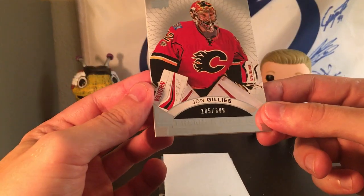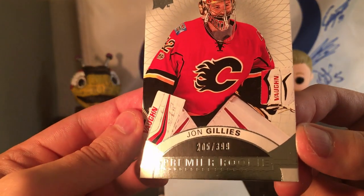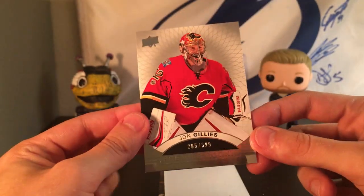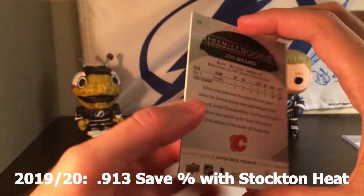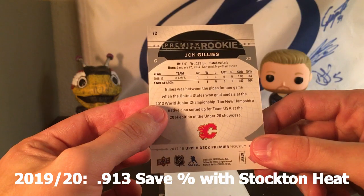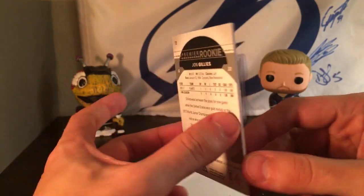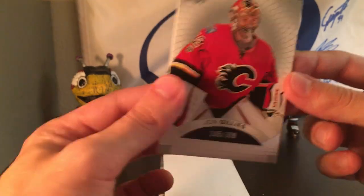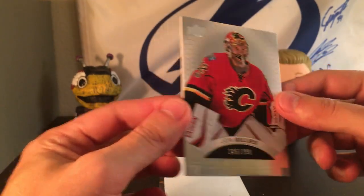Next base card is a John Gillies numbered out of 399 — this is going to be a Premier rookie card. Not sure what he's up to now; he's obviously not a starter in the NHL. I know a lot of his stuff is in this product. I might have an auto of his, honestly. A Premier rookie of John Gillies.